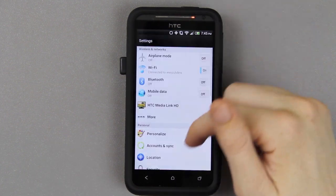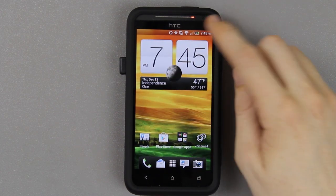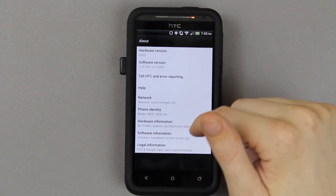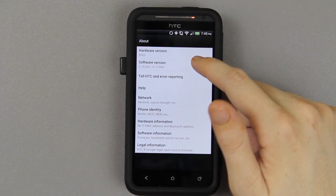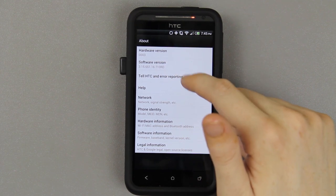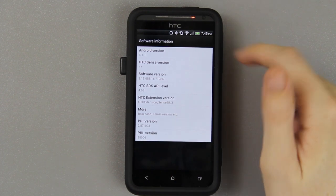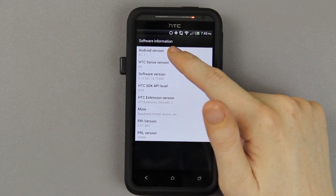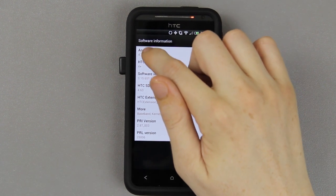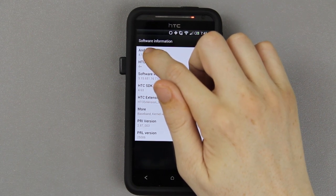Let's go to About Phone and then Software Version. It says 3156516 70RD. We're using HTC Sense 4 Plus with Android 4.1.1 Jelly Bean. So we should be able to keep pressing on the build number... they took that out.